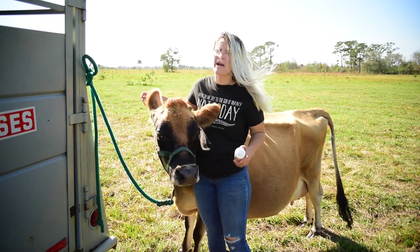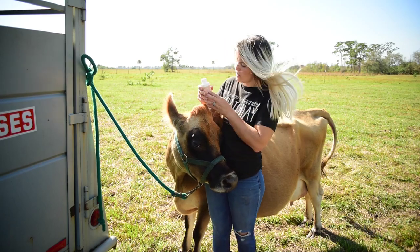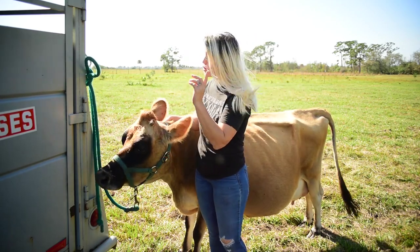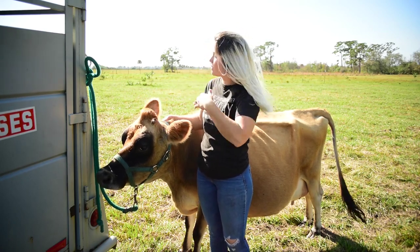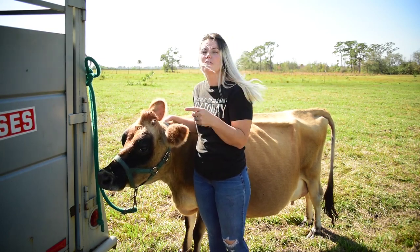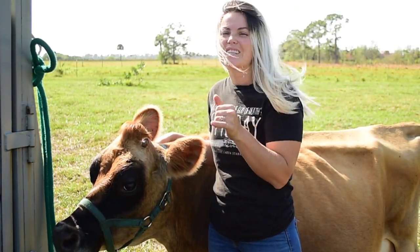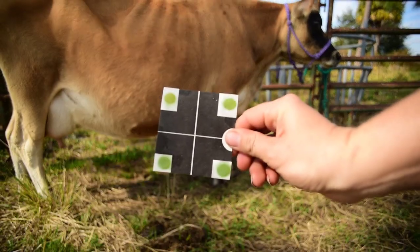A while back, Annabelle came down with mastitis. We had tried to dry her off and thought that she was dried off. Then a couple months later, when I went to check on her, she wasn't hot in the udder and she didn't seem to have a fever. But when I milked her, she came out with some thick, clotty milk. So I tested her, and of course she tested positive for mastitis.